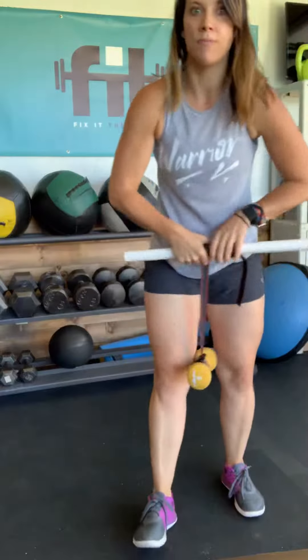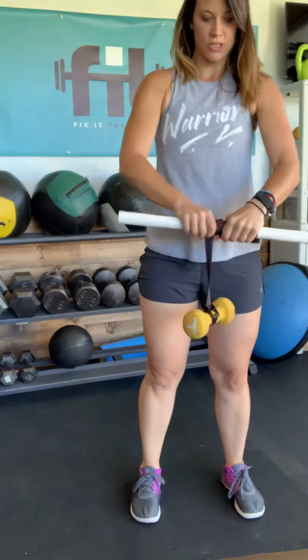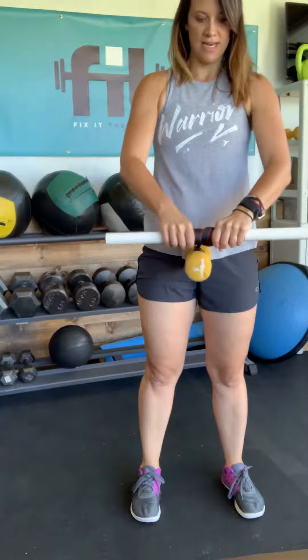Okay, first exercise today will be wrist strengthening. What you're going to do is you're going to have a dowel where you attach a strap and a 10-pound weight, and you're going to start rolling all the way up into the dowel.